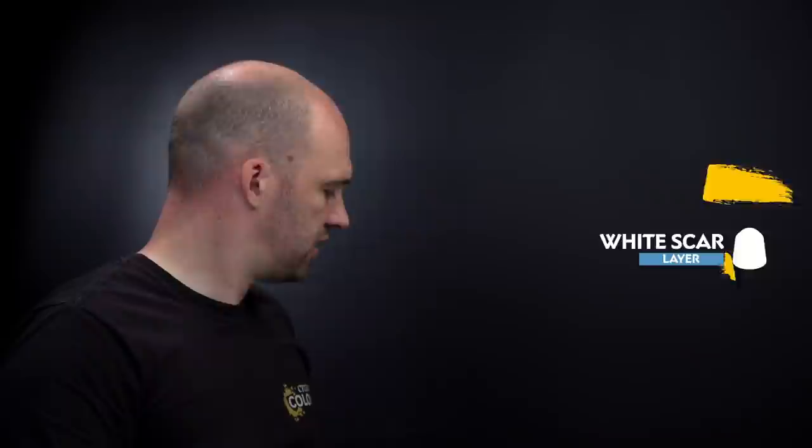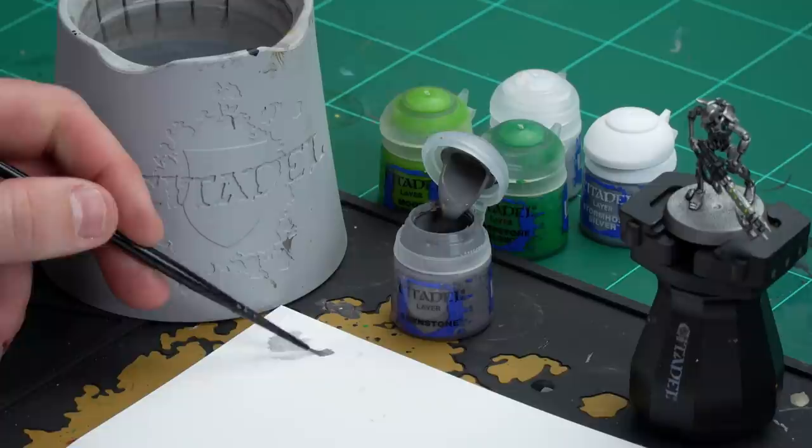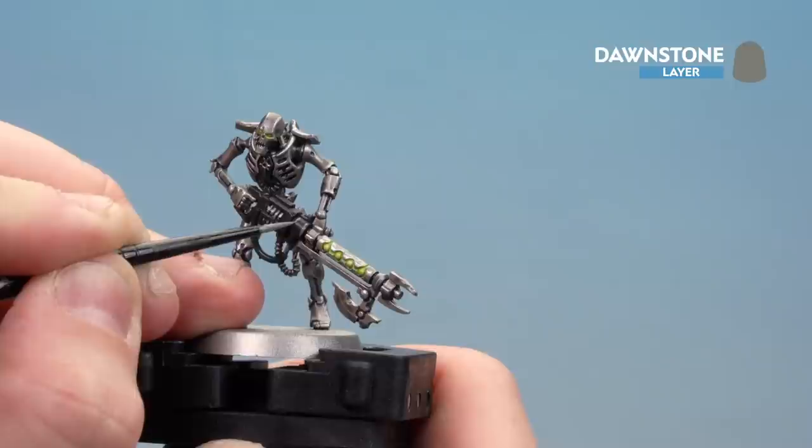Get a couple of dollops of Dawnstone onto the palette with a little touch of water, and the key thing is rolling that brush to get a nice point to the bristles. Then we're ready to start highlighting the black casing. If you're not sure where the highlights will go, it's always worth checking the box art to see where Heavy Metal have highlighted theirs - it's a good point of reference. Most of the time you're just looking to pick out the edges.